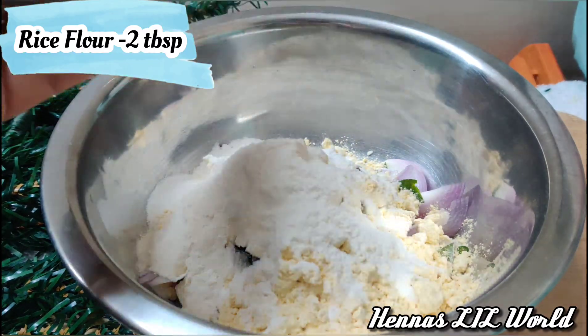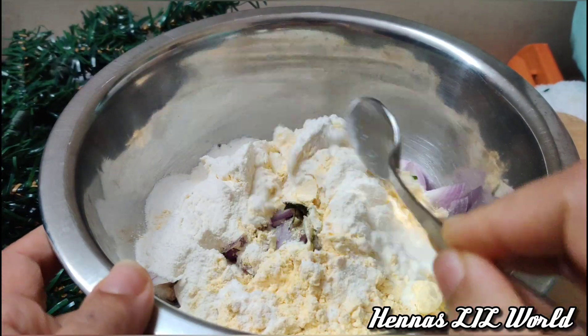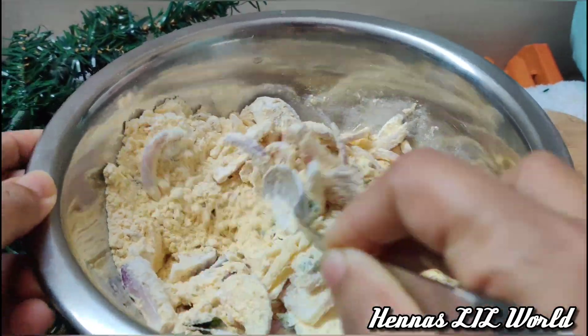2 tablespoons of baking soda, 1 tablespoon of baking soda, 1 teaspoon of baking soda. If you mix it like this,